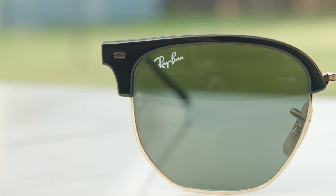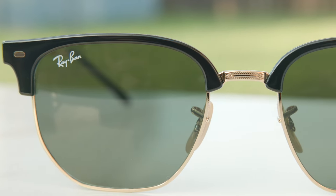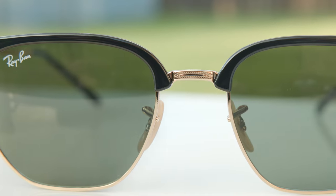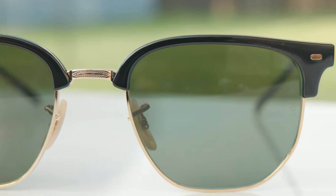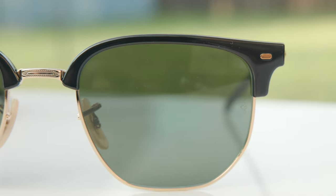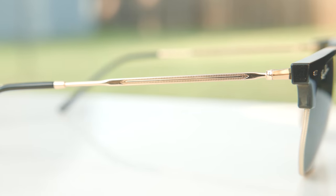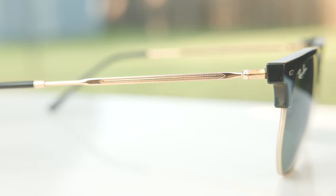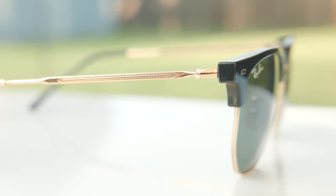If we take a closer look at the frames, we can see some really nice etching on the center bridge of the sunglasses. We can also see a painted Ray-Ban logo in the top right corner of the lens. They also have a little etched RB logo, which is there for authentication purposes. Moving down to the temples, there's some really beautiful etching there as well, and also on the rim part of the brow line design.